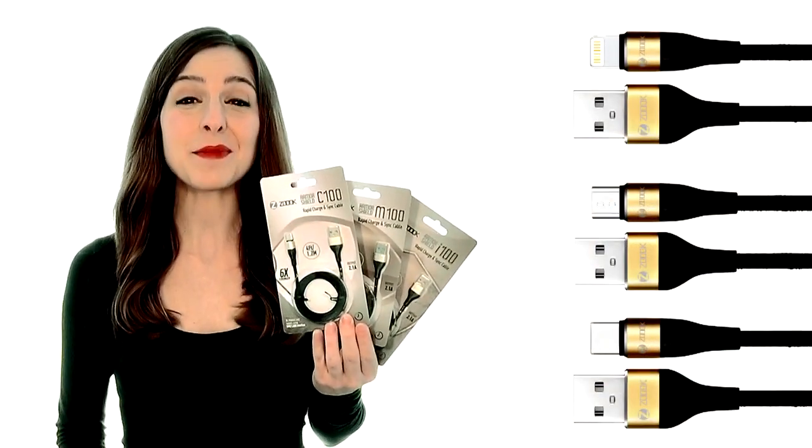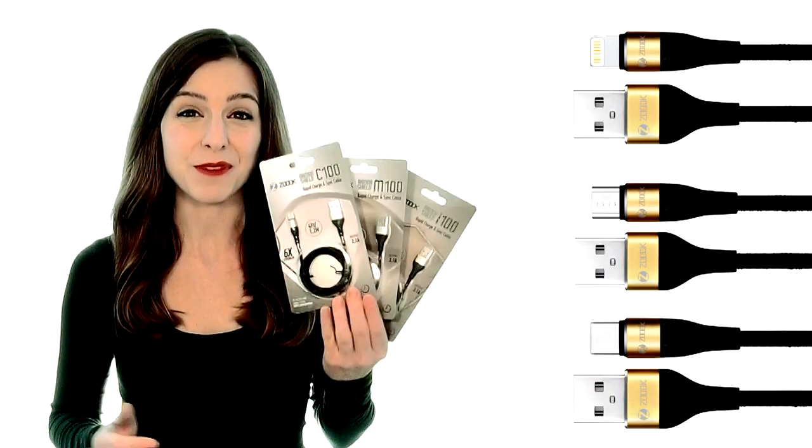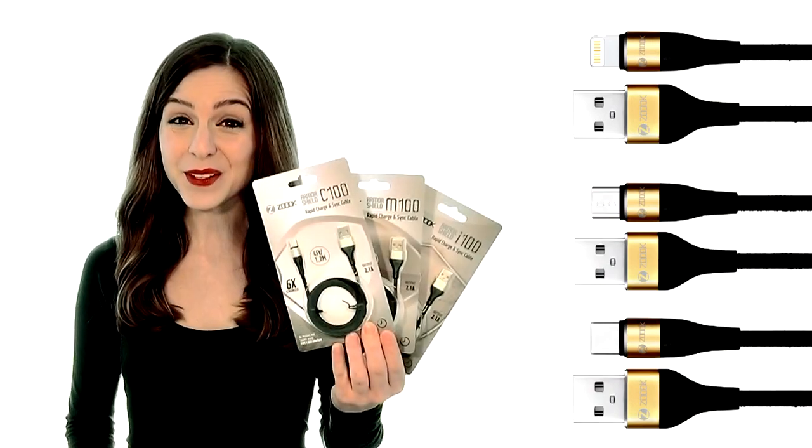safely, and securely with the Armour Shield M, C, and I Rapid Charge and Sync Cables by Zouk. Get yours today!